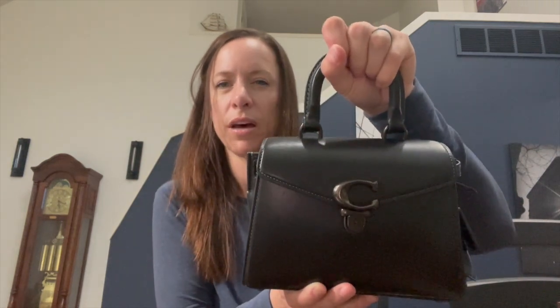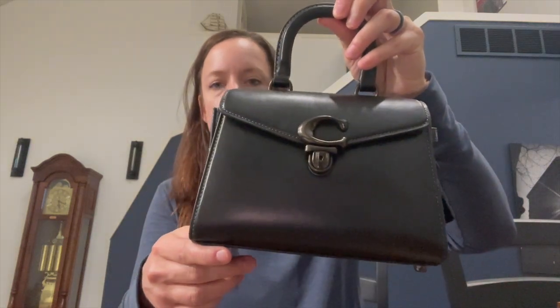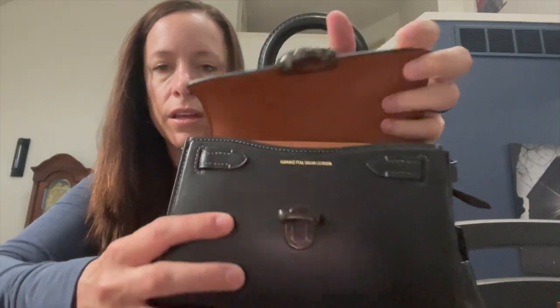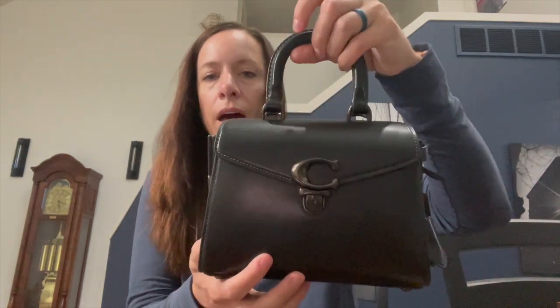This bag features a cute little rouge top handle. I think it's about the same size as the Rouge 20's top handle — more compact than the Ruby 25, but very proportionate to the bag. The bag is made from genuine luxe leather; if you open the lock it reads 'genuine full grain leather,' the same leather used on the Bandit bags.